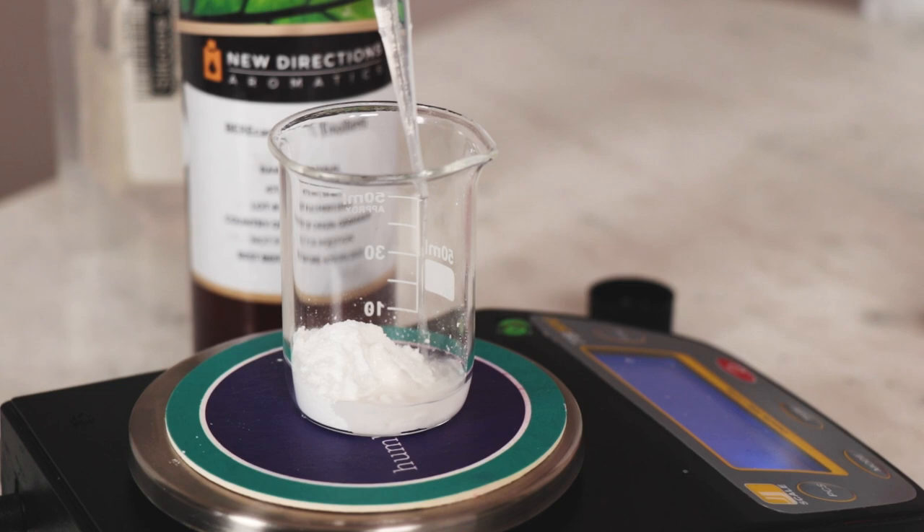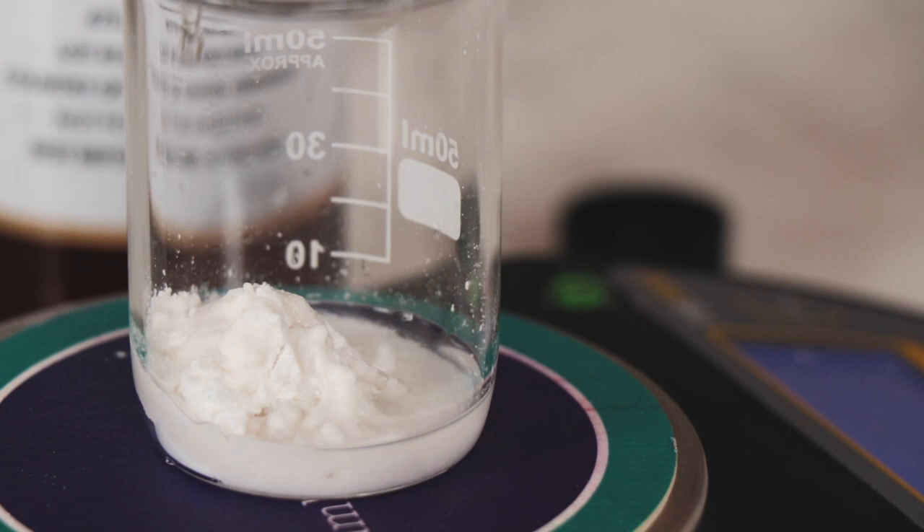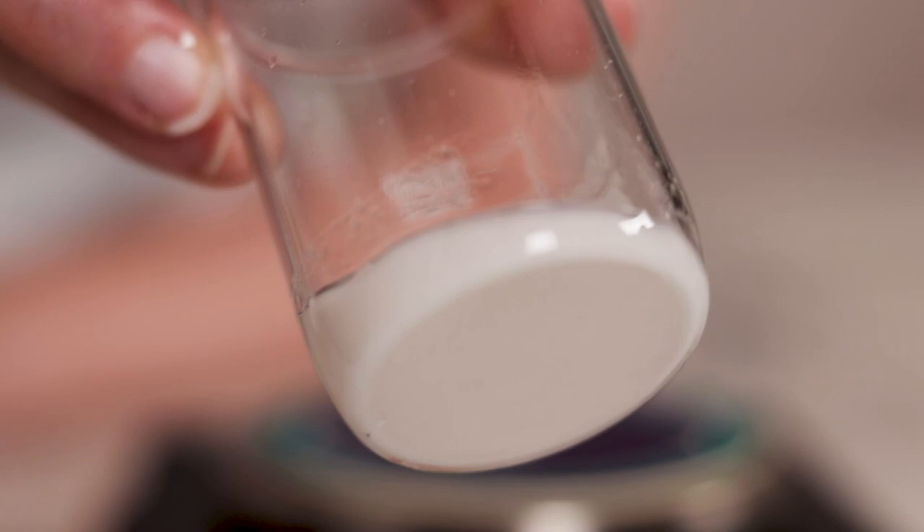You could easily use a different ester as an alternative — isoamyl laurate, C12-15 alkylbenzoate, and coco caprylate would all be good options. You could also use a volatile silicone like cyclomethicone. This ingredient thins out the formulation a bit so it's easier to dispense and apply.